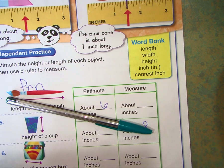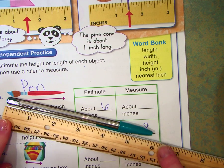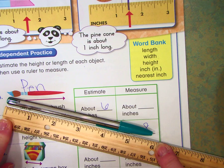And then when I actually measure it, I need to use the right side — make sure you're using inches. I love it! I was so close! It is 6.